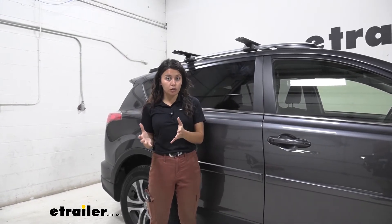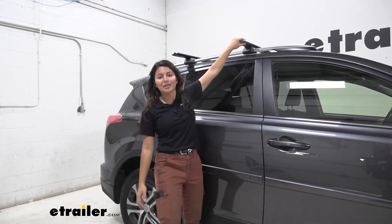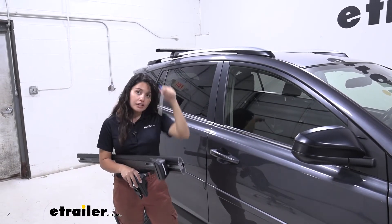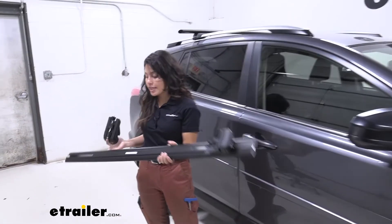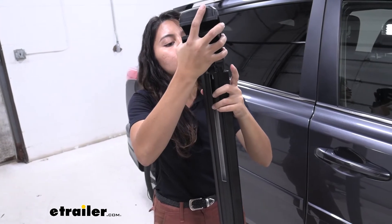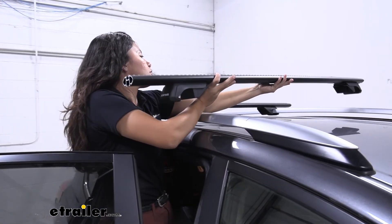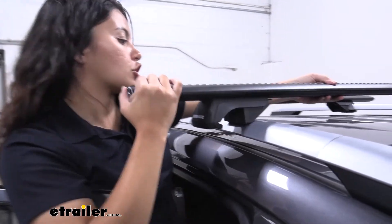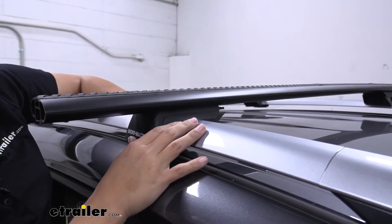Hopefully this video helped you decide which bar length is right for you. If you like more overhang, this is a great way to go. The install process is super simple. All you need are your towers, your crossbars, and your tool for tightening down those crossbars. First, remove the end cap off your crossbar, then line up your tower with the track system on the bottom and feed it through. Then carefully bring this onto your raised side rails and let the clamp drop down onto it.